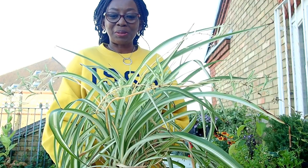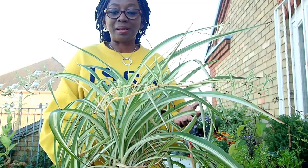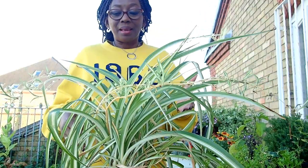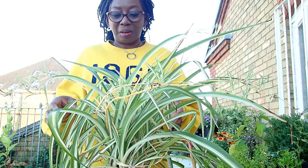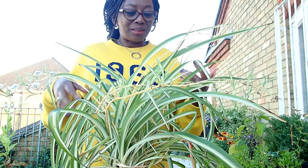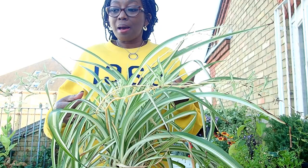Hello and welcome to part two of the spider plant. In this video we'll be looking at how to repot a spider plant, especially one that has been root bound and is old and not looking very healthy. There is a part one of the spider plant which covers how to care for your spider plant. If your interest is repotting a spider plant that is root bound and struggling, then this is the one to stay with. Let's get started.